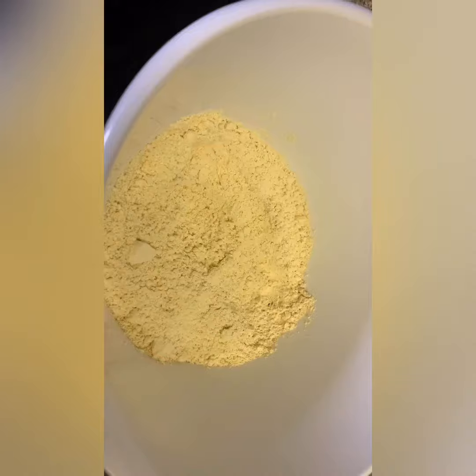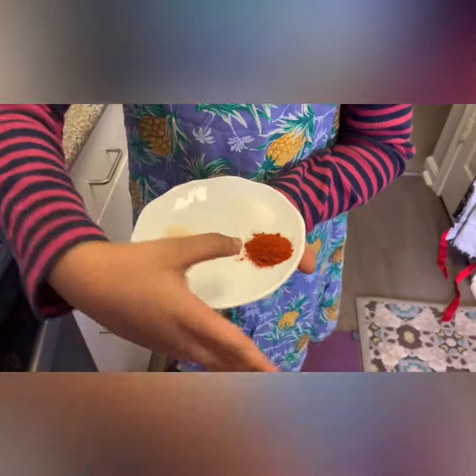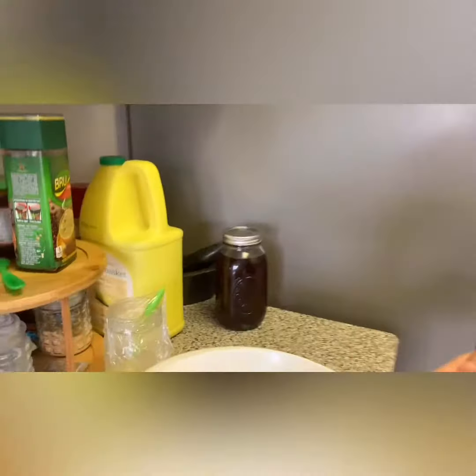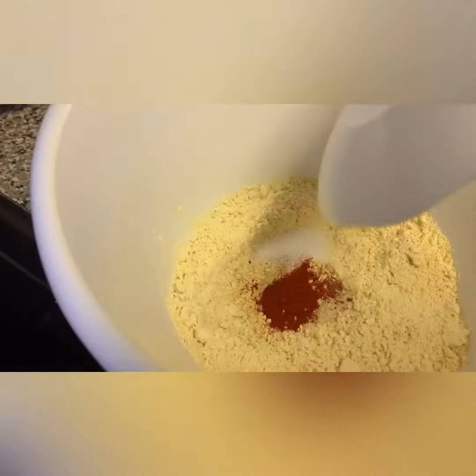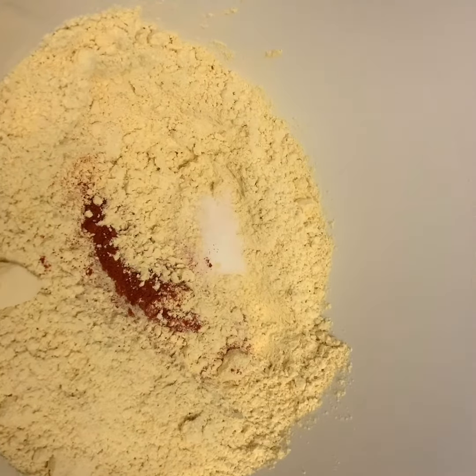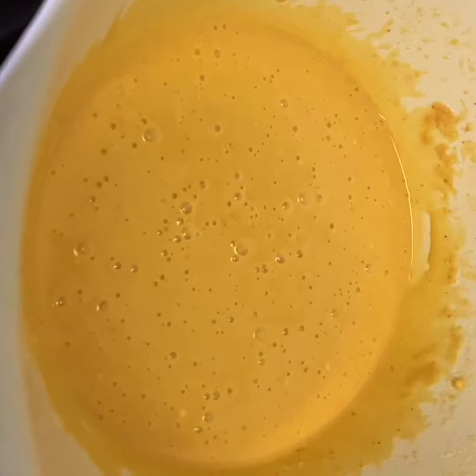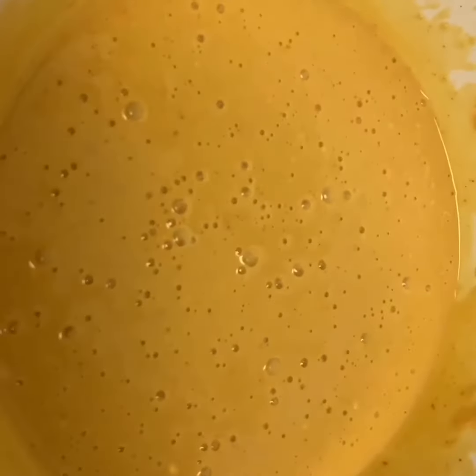Taking some besan flour. I have salt, chili powder, and hing. I'm going to add it to the flour. Now I will add water and mix. My batter is ready for frying.